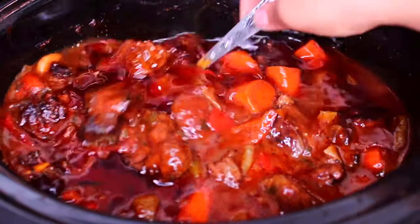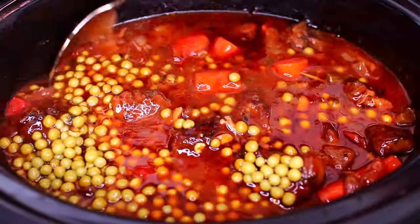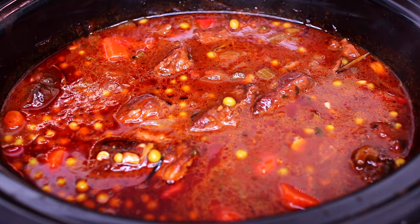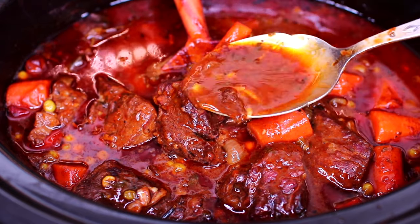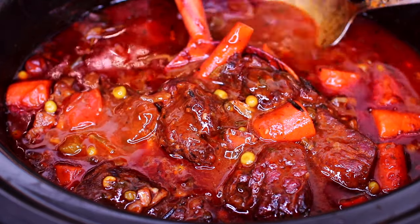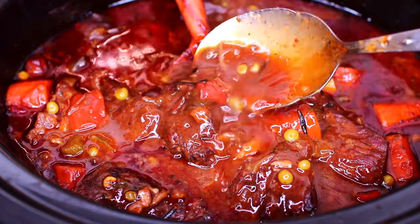The last ingredient we're adding are some sweet peas. Stir everything in, place the lid back on, and let this finish slow cooking for the remaining 10 minutes. When it's done slow cooking, you can skim off any excess oil. This beef stew will have your home smelling so good — look at the sauce, I really love how thick it is.